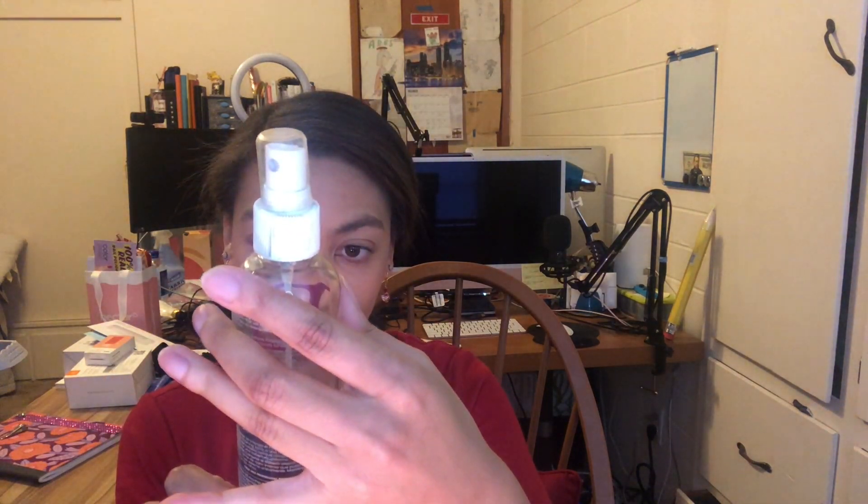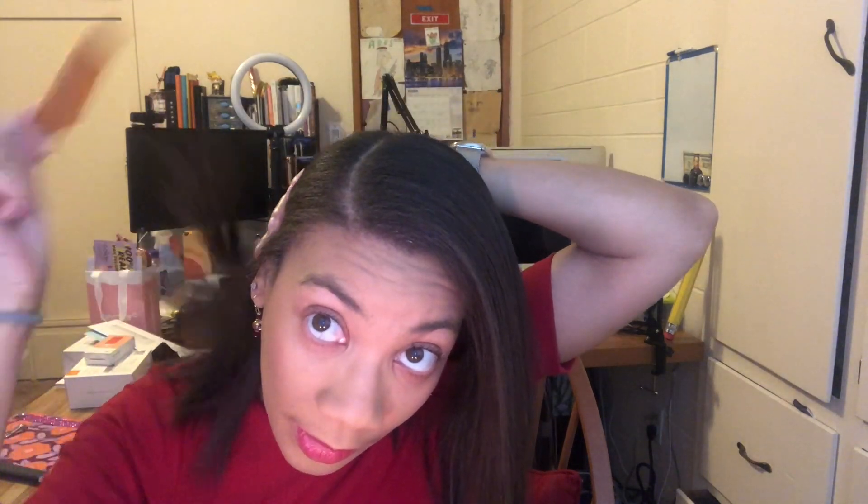The last thing I'm going to do is put a little bit of this Design Essentials Finishing Spritz on the ends of my hair up here to keep it flat. I just did my hair this morning so it's nice and fresh. I take the spritz, spray it on my comb, and run it through — that lays the hair flat so I don't have too many flyaways.